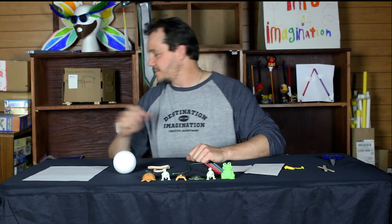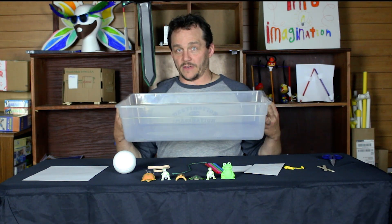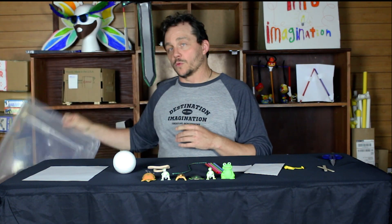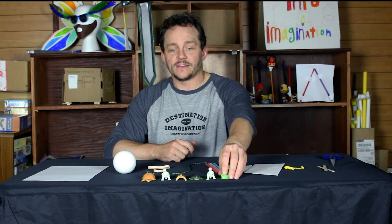After we build these lily pads, we're going to put some water in this tub and see if they float. The rules state that the lily pads must fit completely in the tub and cannot be attached to the side of the tub. The rules also state that these little guys cannot be attached to the tub and must stay completely dry.